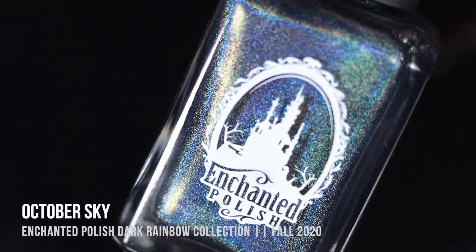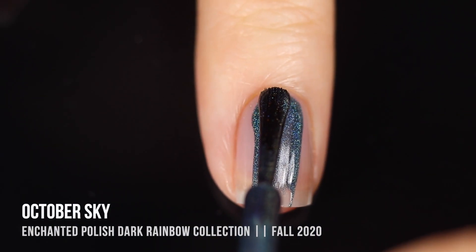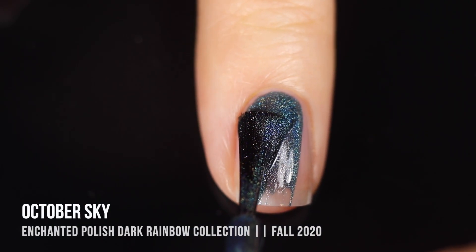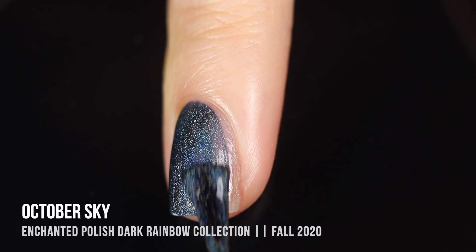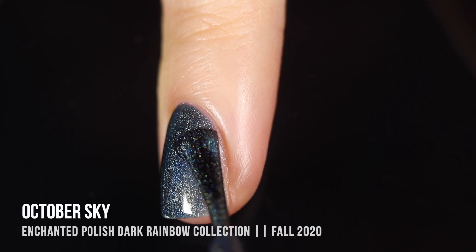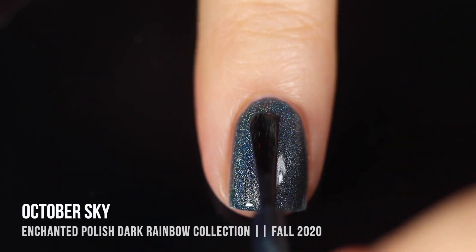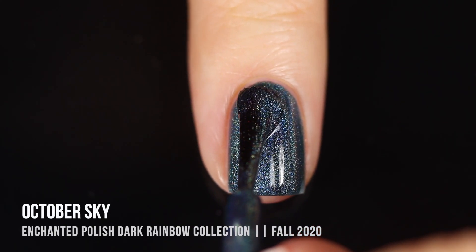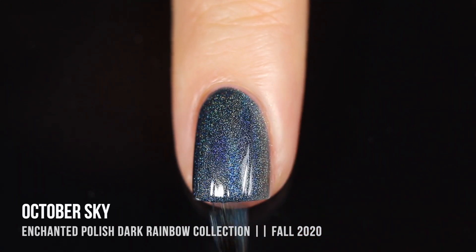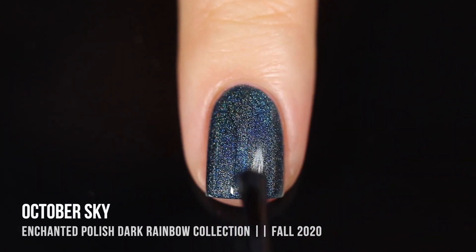Next up we have the shade October Sky, which is a beautiful dark teal linear holographic polish. This one was really interesting and unique — it really does look like a stormy fall or winter sky. I definitely see myself using this a lot in the fall but also in the winter, because I absolutely love this as a base color or honestly just on its own.